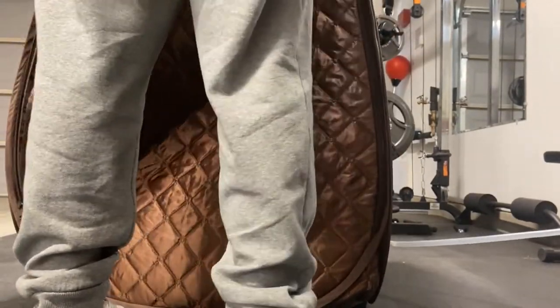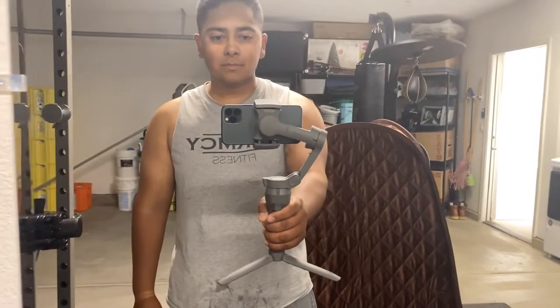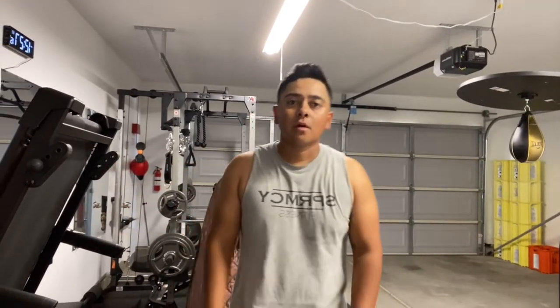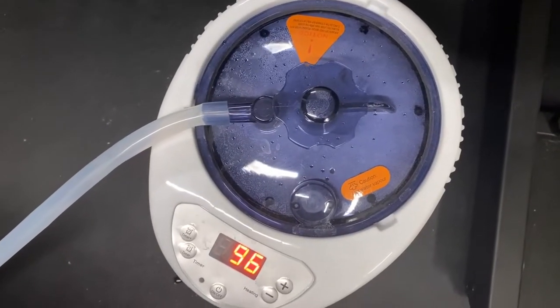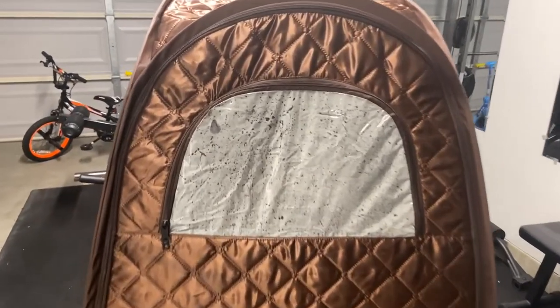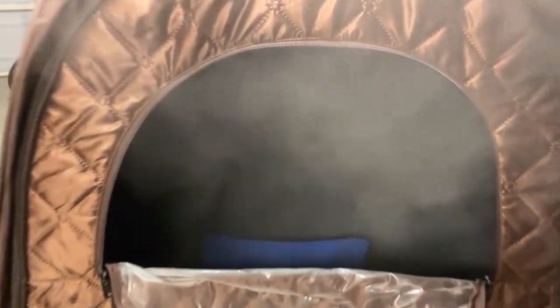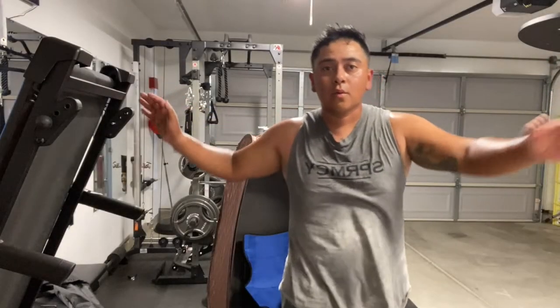After setting the temperature and timer, I go ahead and set up the foldable chair into the sauna. Then we can go ahead and start zipping up the double-sided zipper. I usually like using my sauna right after a workout. After about 10 minutes on the highest setting, the steam sauna is ready — let's open up the double-sided zipper window and as you can see, it is ready.